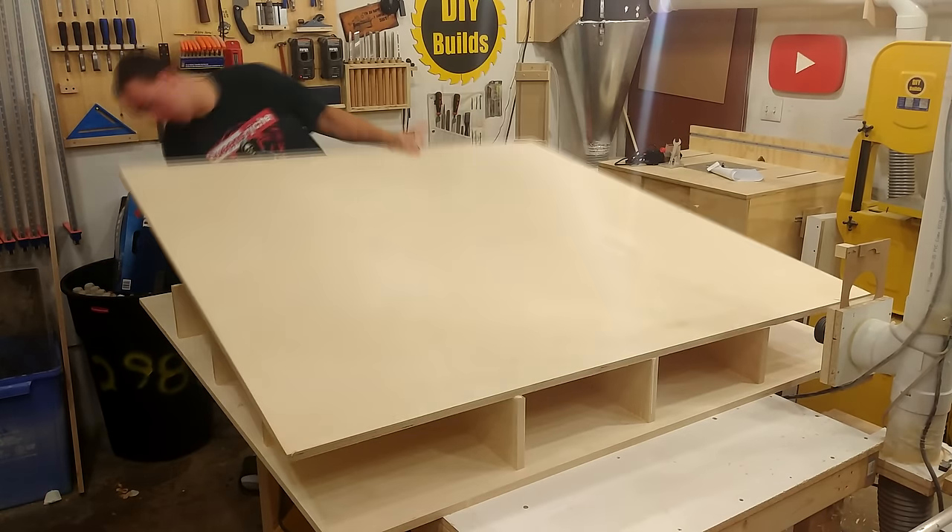Using some more 5/8 MDF, I ripped down a small section which is going to be used as the shelf to house all the electronics. When cross cutting to final length, I have a small scrap that I cut nearly in half to add as braces for the shelf to attach at both sides of the table. This is simply glued and then a few brad nails hold it in place.